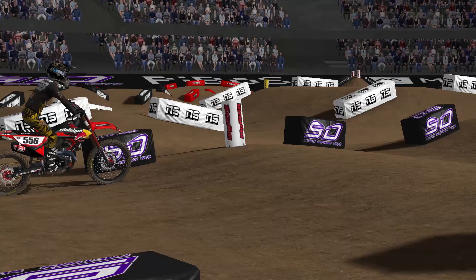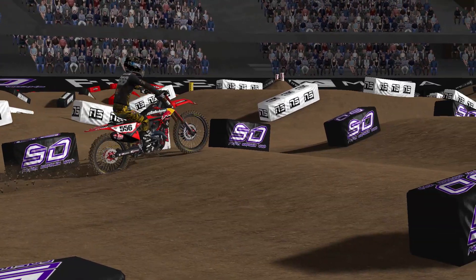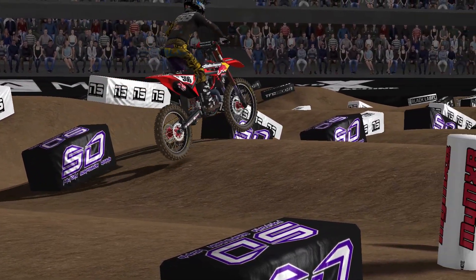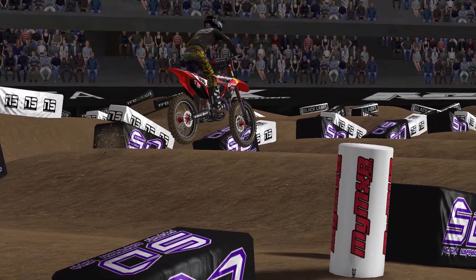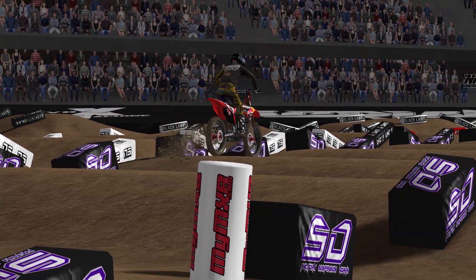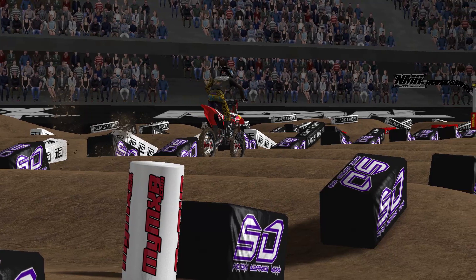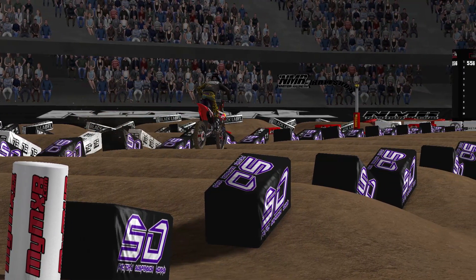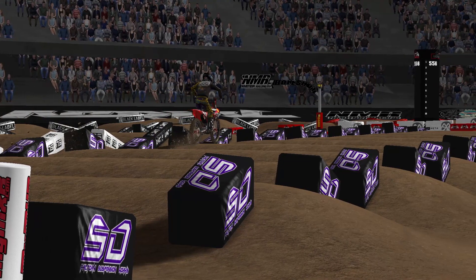You'll notice every time I come through it looks like I sit down a little on the face — that's the quick sit-stand I mentioned. You want to make sure you're standing when you tap the second whoop. If you're not standing you'll go over the bars or get a crazy swap and you won't get on top of them. Staying on top of the whoops is the best way to get from point A to point B.